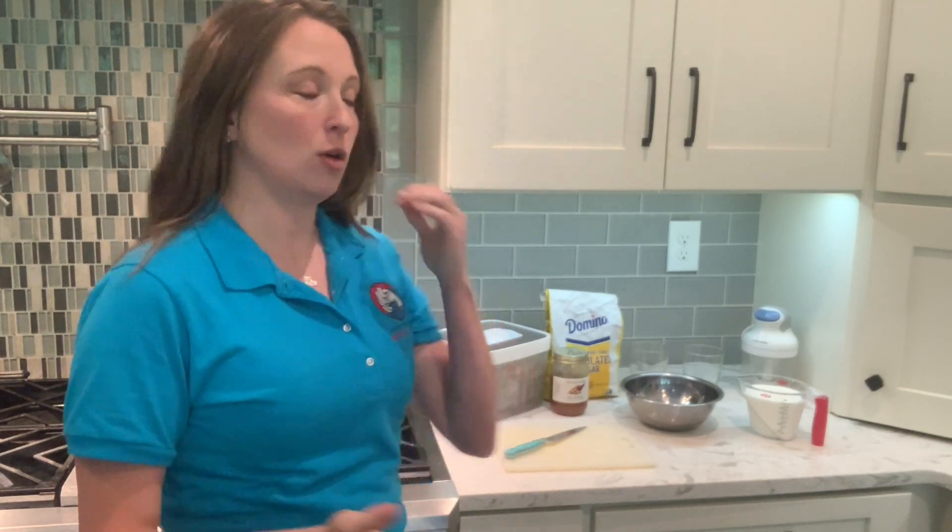So we're going to make some Korean strawberry milk. I've got all the ingredients here.